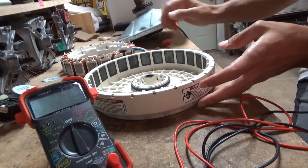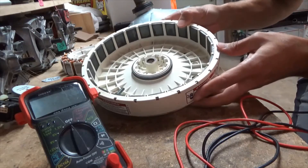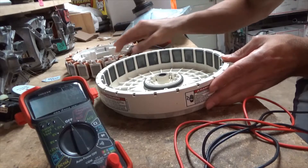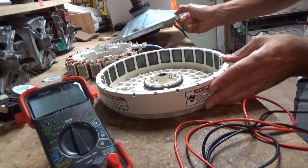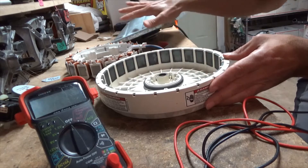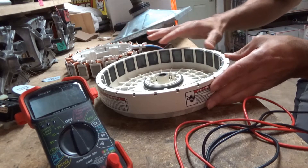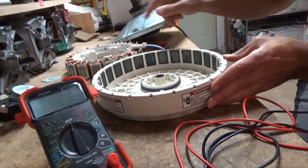I'm going to go over each component individually. You have your rotor, your stator, and your gear case or transmission. It's one of these three that's probably causing the issue. I'm going to go into each one and show you what's good and what's bad.